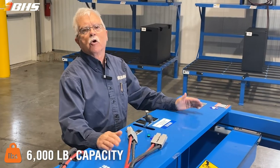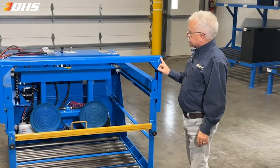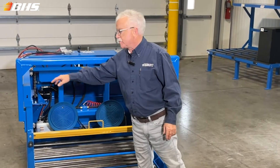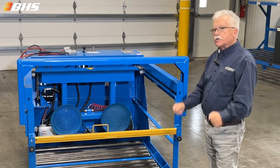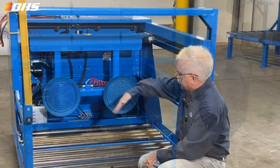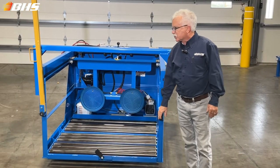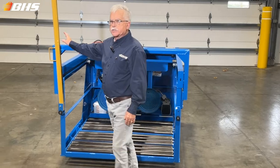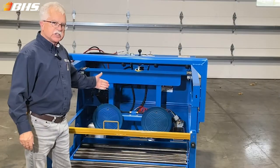This unit is extra service capacity at six thousand pounds. Our normal units are at four and five thousand pound capacities. This stiffener arm over the top connects the side rail to assure rigidity for the toughest and roughest environments and applications. 42 inches wide, 40 inches deep.